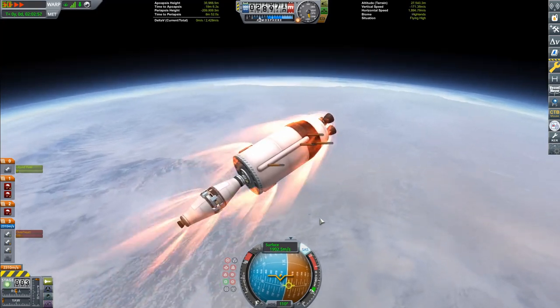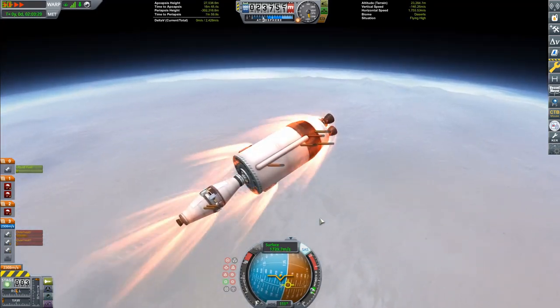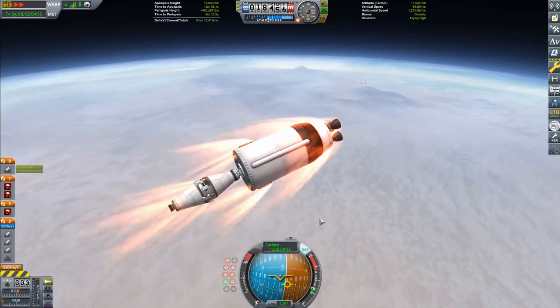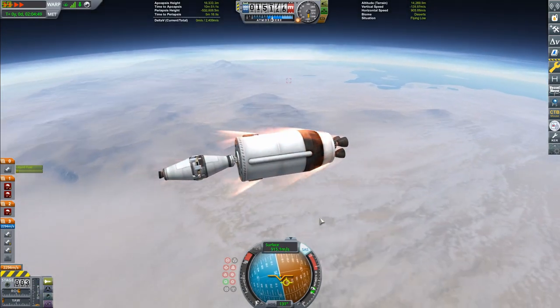Also, Discord — if you want to join, we're doing a community space station there. There'll be more information in my other videos; I've talked to death about that thing. If you're wondering what we're talking about, join the Discord — the guys there are great people.